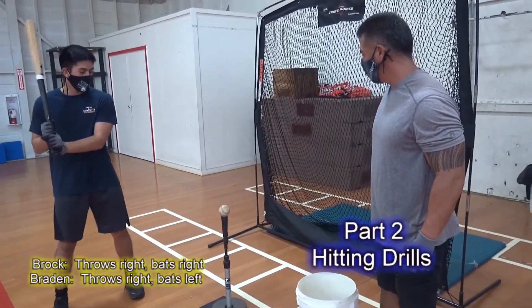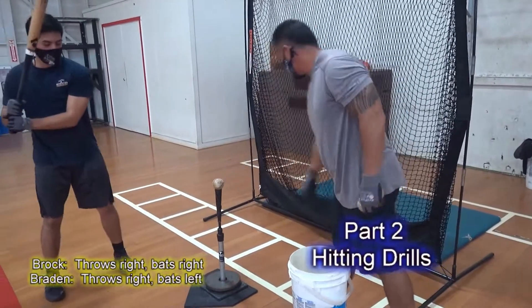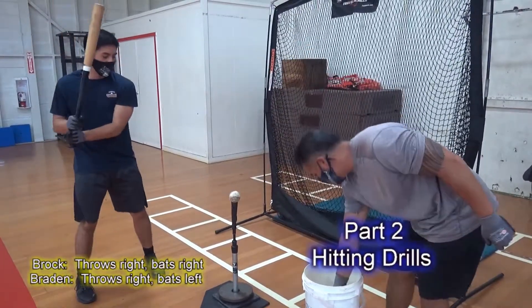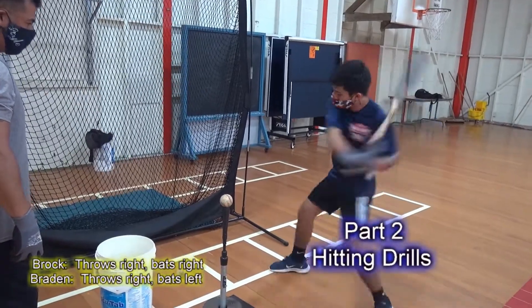Part 2. Coach Sean Malani along with his son baseball players Brock and Braden demonstrates batting exercises and drills that will improve your hitting and make you a better baseball player.